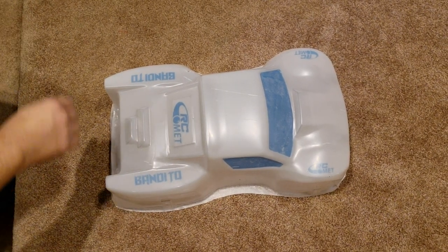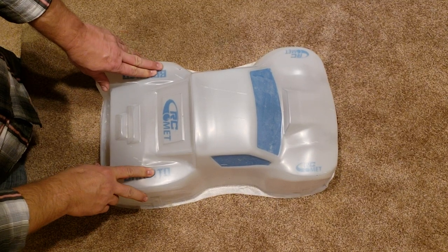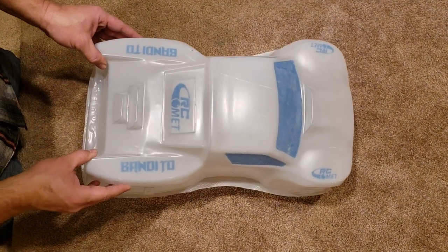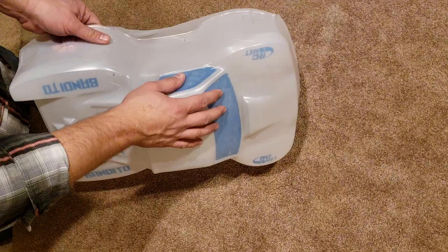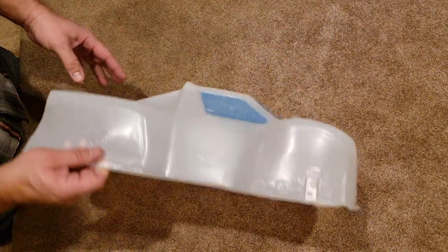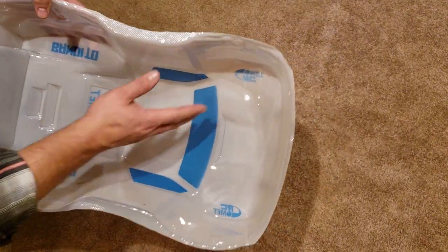Hey there. I want to go over the RC Comet Bandito paint masks real quick and some of our own custom paint masks as well. When you buy your Bandito body, it's going to come with your window masks of course, but then it also comes with a few decals. And these are paint masks also, but I should say logos.